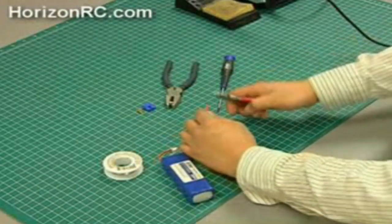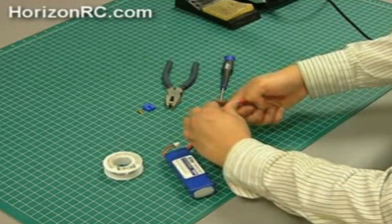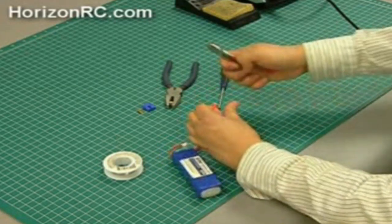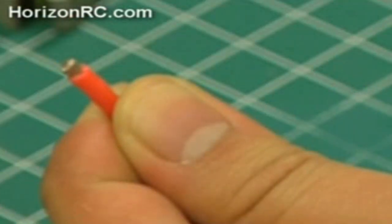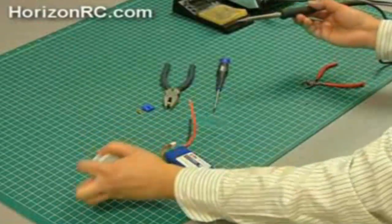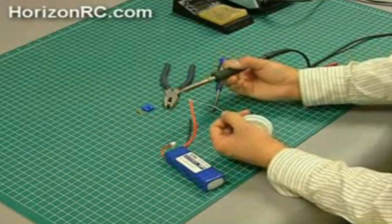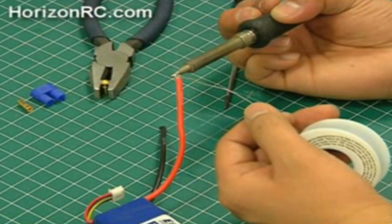Strip one battery lead approximately 2 millimeters. It is important to only strip one wire at a time to prevent an accidental short. Using your solder and soldering iron, tin the exposed end of the wire. Make sure you completely tin the wire and avoid a possible cold solder joint.